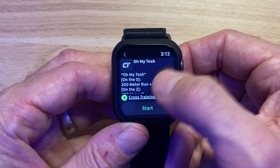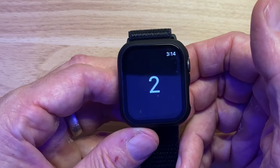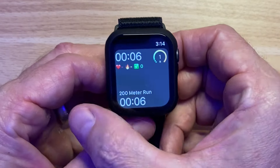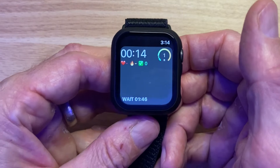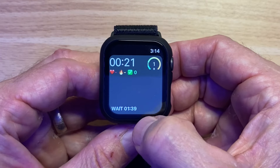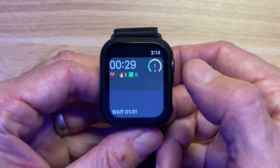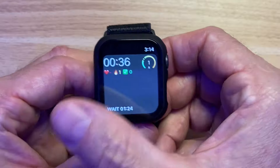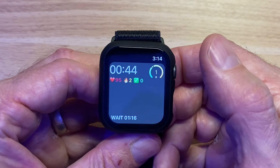It runs through a bunch of different segments, counts down from three, and as you go through each piece it tells you what you need to do — like '200 meter run.' You swipe left to go to the next segment. It's also got rest built in with a countdown timer telling you exactly how long to wait. If there's a time cap you'll stop automatically; if you complete all five rounds it stops when you click through every subset of the fifth round. It stays always-on during the workout.